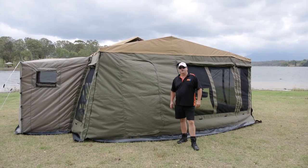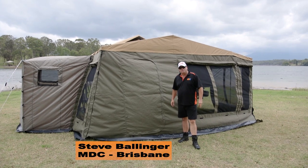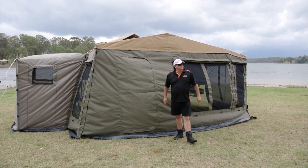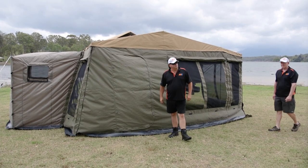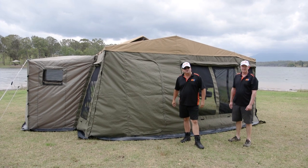Hello folks. Today we are here to pull down the cruiser slide. My name's Stephen from the Market Direct Group in Brisbane. Today I'll have Richie helping me from our administration staff in Brisbane. We're going to take you through the pull down of the tent, with a couple of tips as we go through.